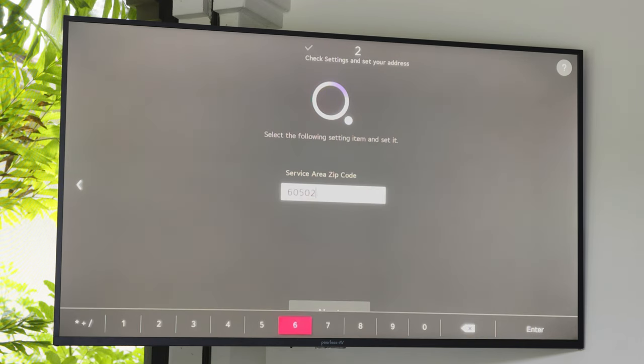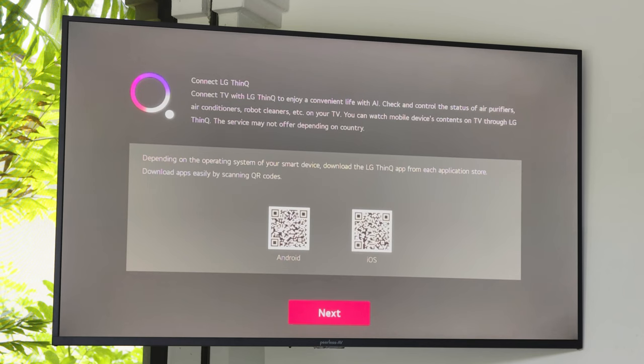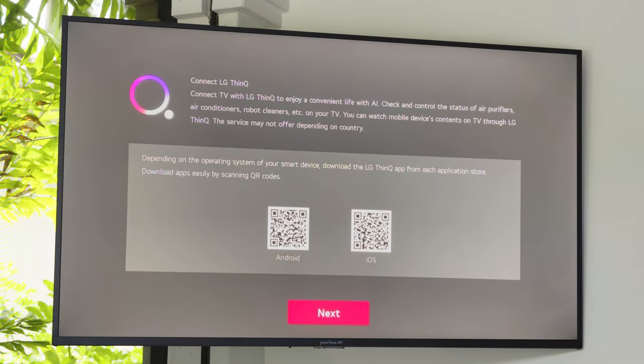You will be asked to enter your zip code and then select Next. The Neptune Outdoor Smart TV allows you to use the LG ThinQ AI Home Dashboard to control other compatible connected IoT devices such as smart home lights, appliances, and more. So if you plan to utilize this feature, you may download the app now.